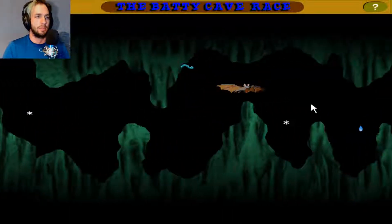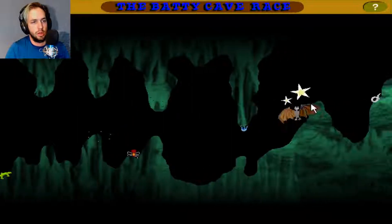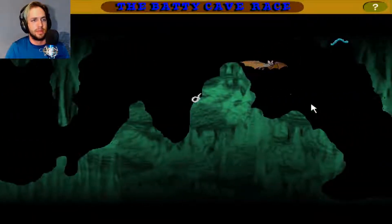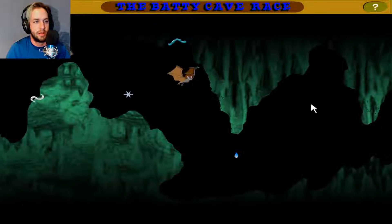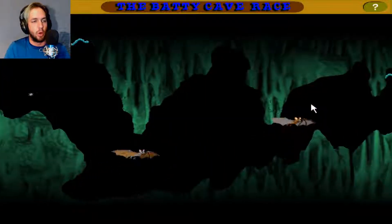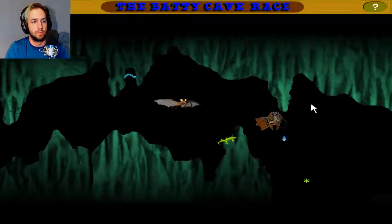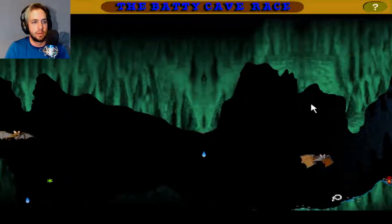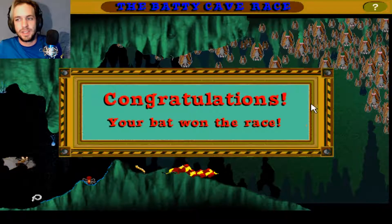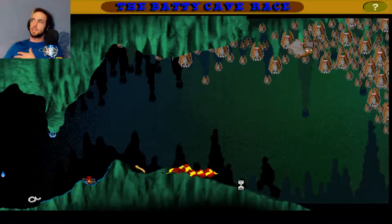Down and then up, and then full speed ahead. Slow it down a bit — we can't get down fast enough. Oh, you hold the button — so you can hold the button, okay, cool. Sounds like we're getting close to the outside of the cave. Here's the outside of the cave! Yay, I'm going to get one! I won the bat race. Play again? No, I'm good — that was actually kind of exhausting.